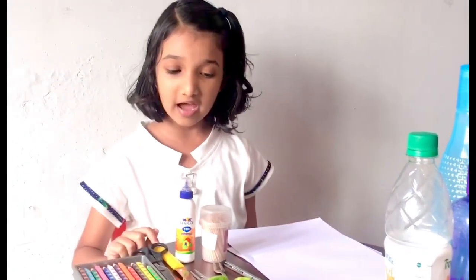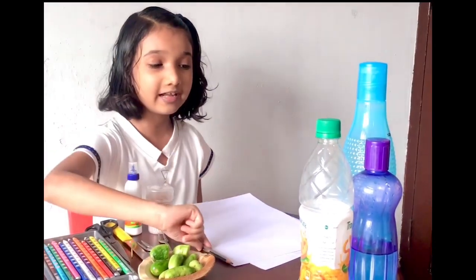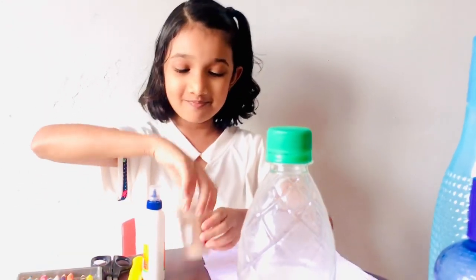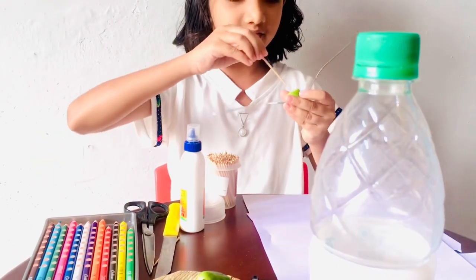We're going to use a toothpick, glue, scissors and a knife for cutting. And I've got some color pencils, a pencil, and some bottles. Then take a toothpick and put it into the center of this eye cord.